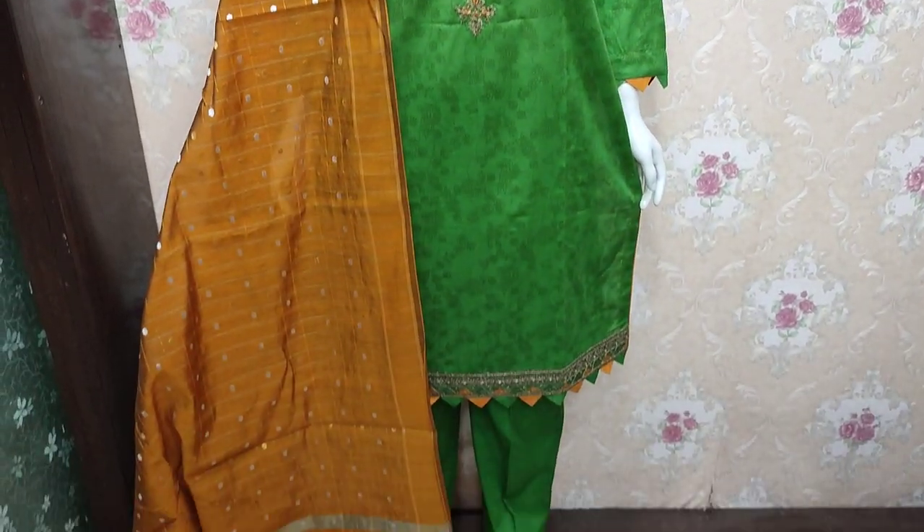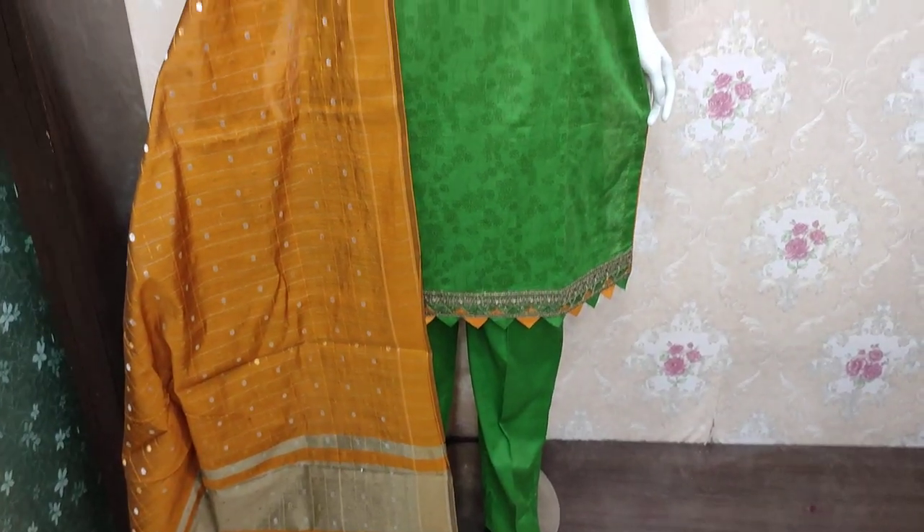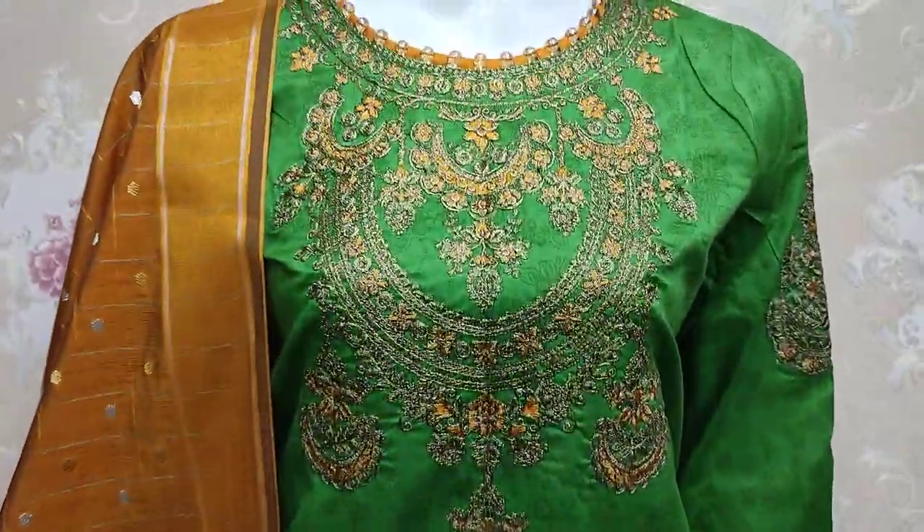Hello everyone, Abdul Qadir here in the Thakafat Collection. There is a new design in Summer Cotton Fabric.